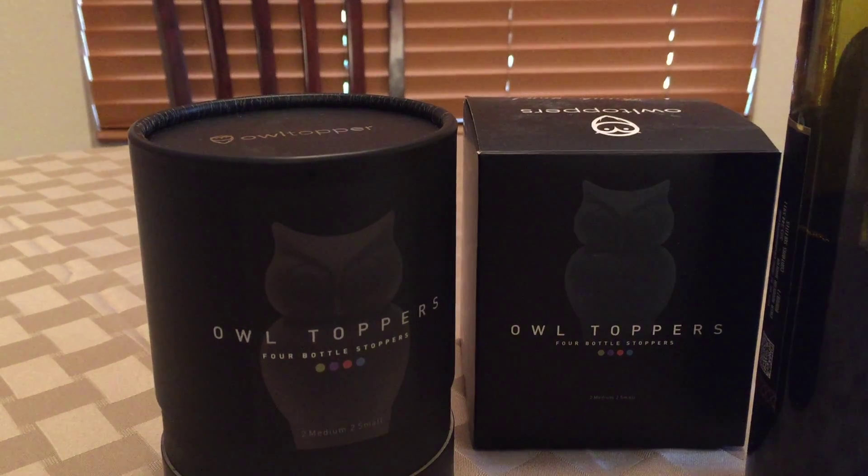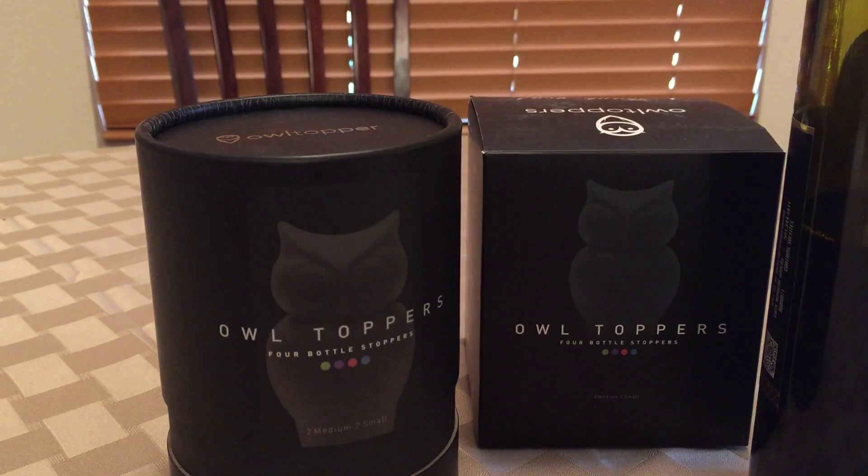Hey guys, it's Dan from Carrie and Dan Reviews, talking about one of my favorite things again, and that is wine and wine accessories. And this is one of our favorite sellers. They are making some really cool products.